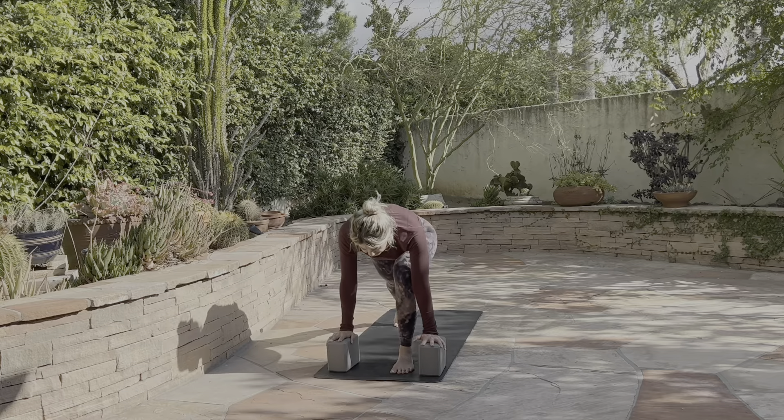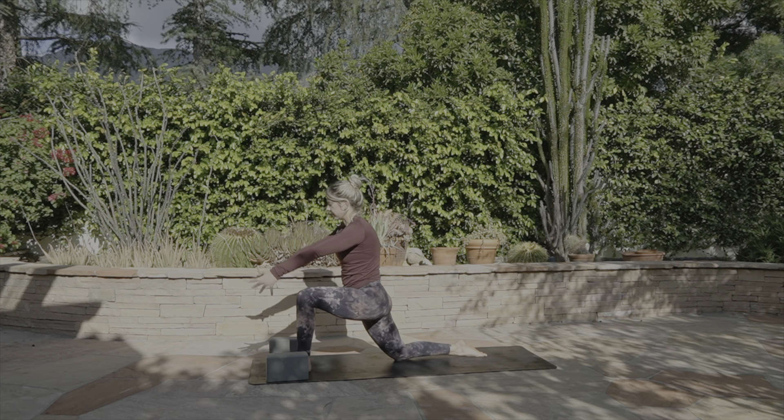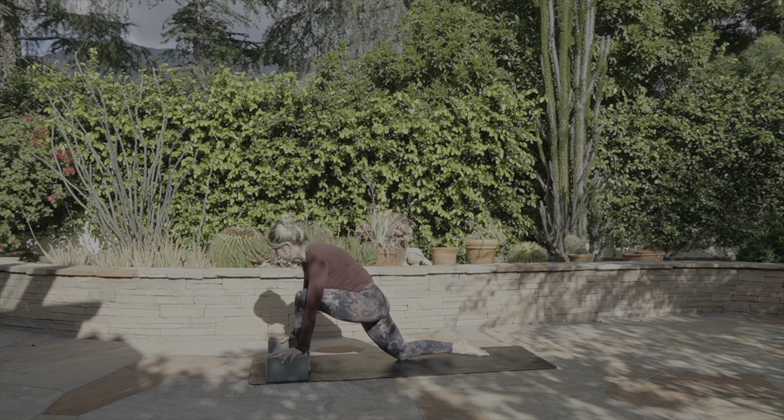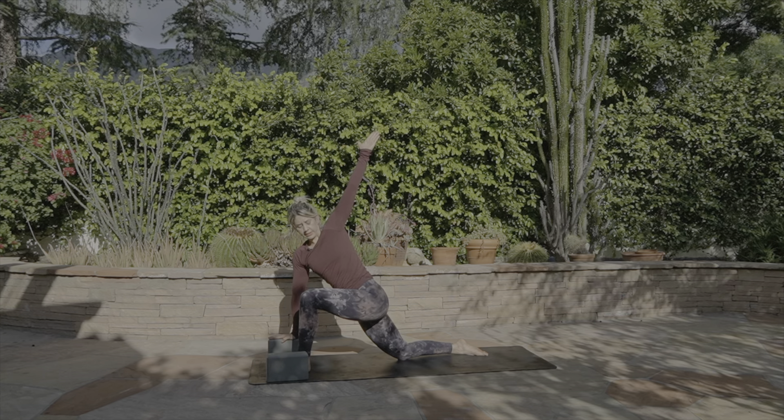One more inhale. Exhale, release the back knee down. Pause here — keep the right hand down, open the chest, find your twist. Nice open heart — remember not to drop into this bottom shoulder, but lift up and out. And as you exhale, left hand down.